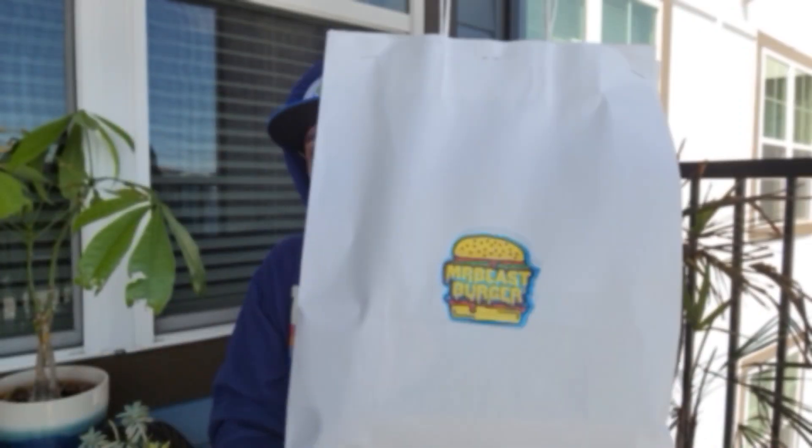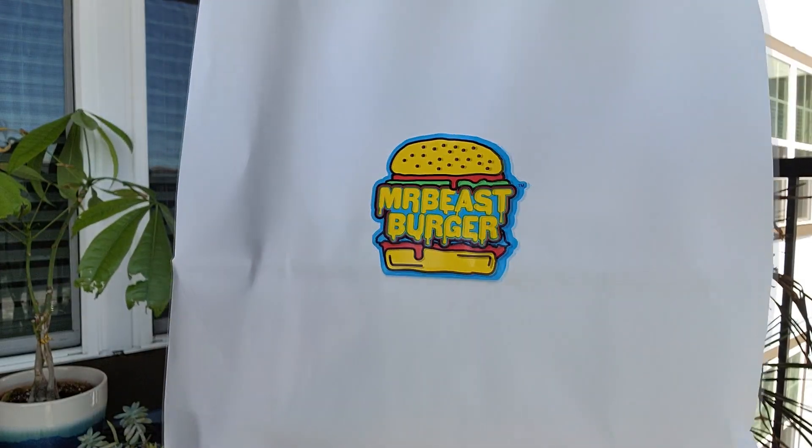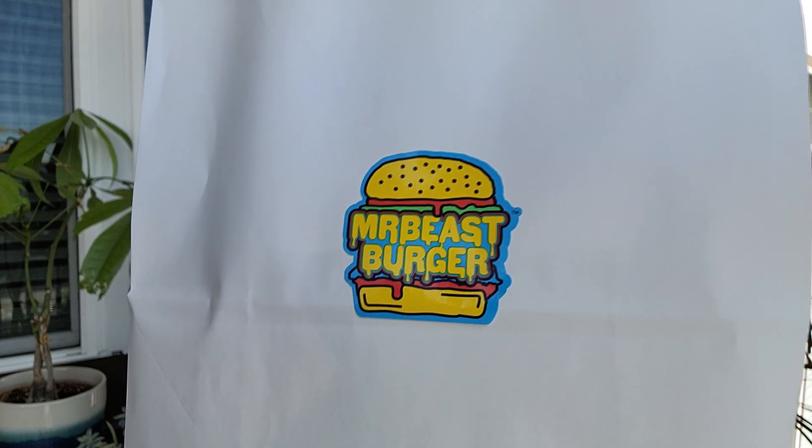Alright, it's been a while, but I am now being reintroduced to Mr. Beast Burger. Cue the intro.